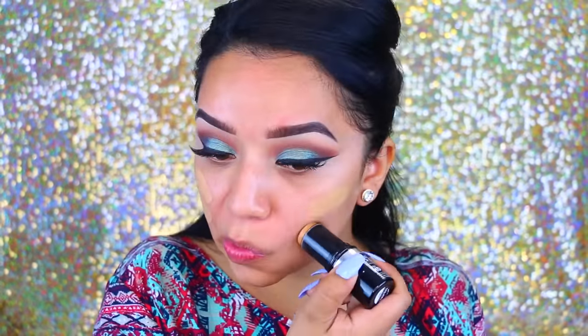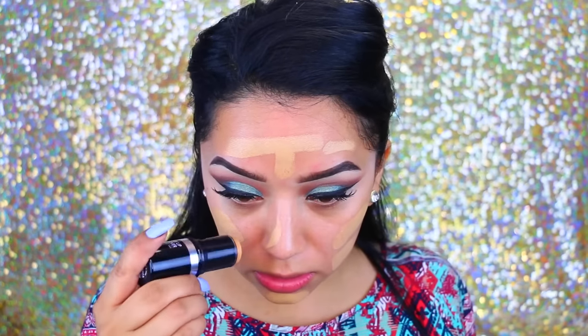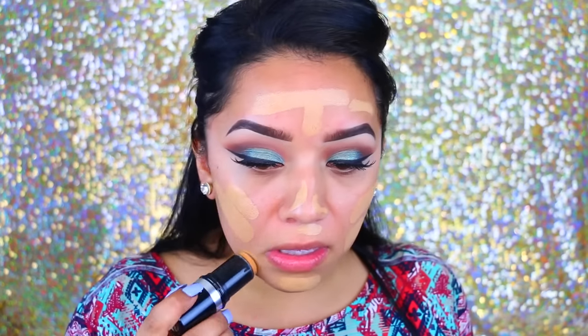For my foundation, I'm going to use the Make Up Forever stick foundation in Y405 and just apply this all over. I know you guys are probably sick of me using this, but honestly I just can't live without this foundation.